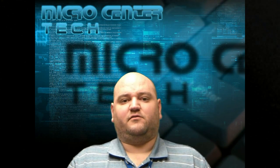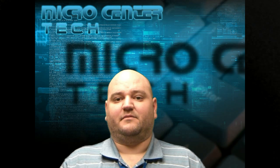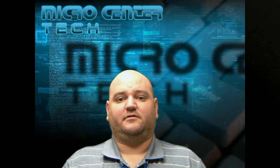Hi. Have you ever wondered how to enable or disable Wi-Fi on your Nexus 7 running KitKat? Well, my name is Jason. I'm one of the techs here at Micro Center and today we're going to show you how to do that.